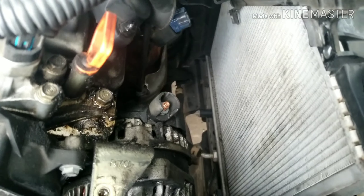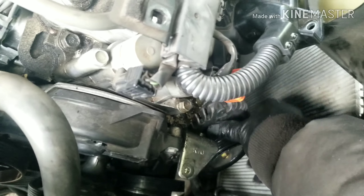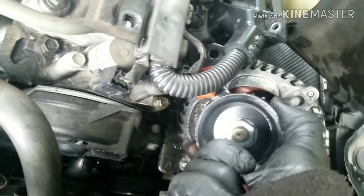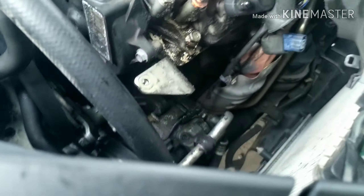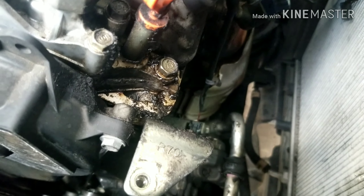With the fan lifted up out of the way, that gives you a lot more space. With the bolts removed from the alternator, we can lift it up out of the way — it sits in a little bracket. With the fan set aside, you can easily pull it up with one hand and set it off to the side. Now you have your AC compressor, which is going to have four bolts down there that hold it to the bracket. Once you get that out of the way, you'll be able to remove the bracket.